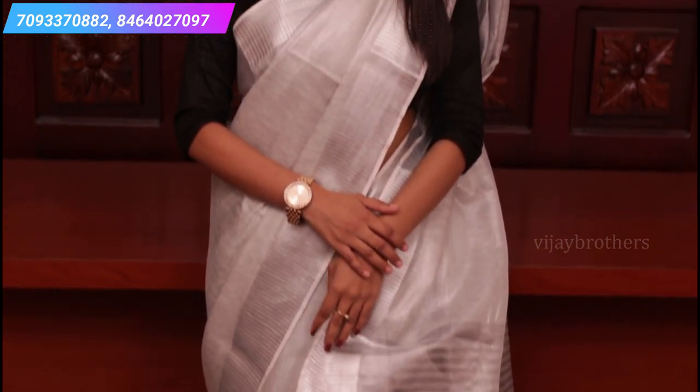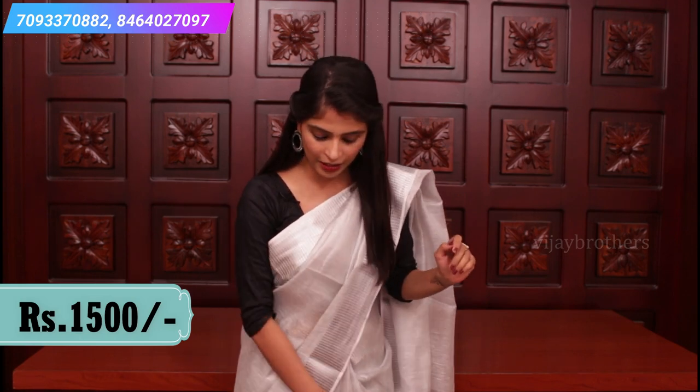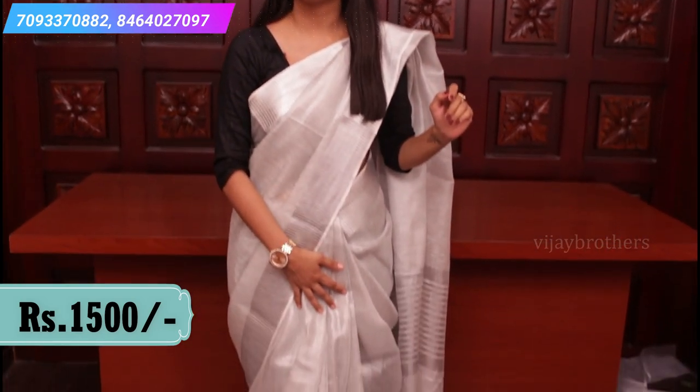Silver tissues chala chala beautiful ga set aita hai. Every occasion ki — whether you are a college-going girl or any occasion — silver tissue chala chala beautiful ga untundi. So today in this collection, a very pure silver tissue sari. This is a very pure material, chala chala easy to handle kuda.